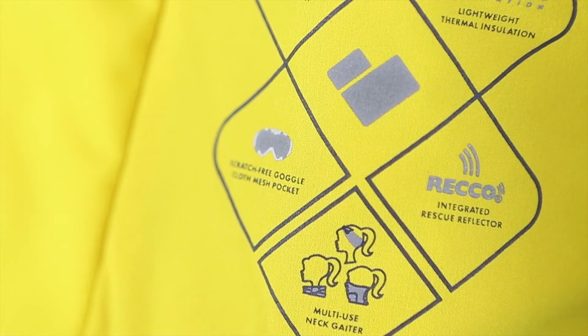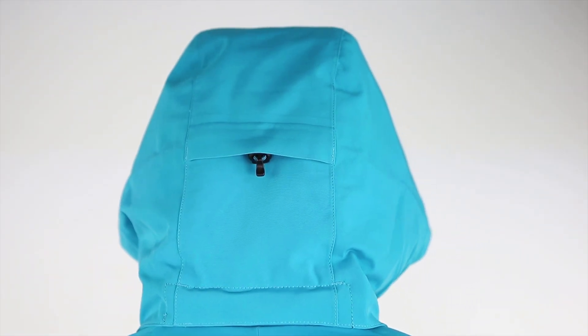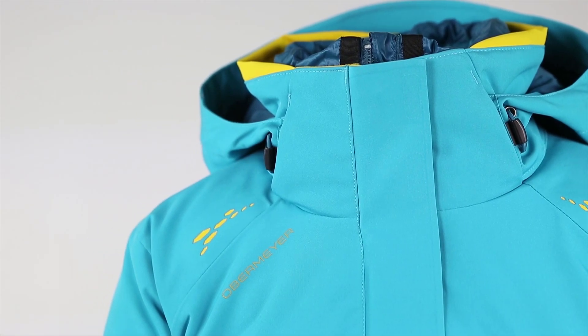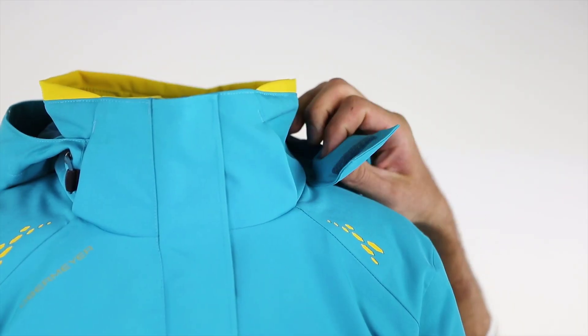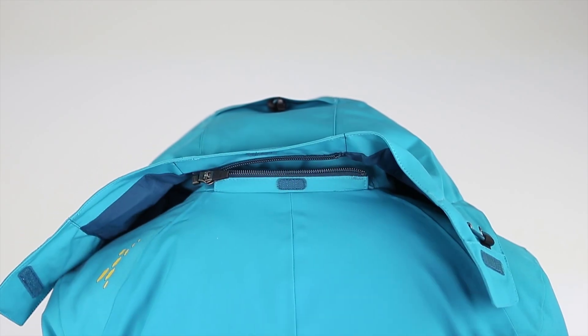The Double Dare includes a removable helmet compatible hood with two-way draw cord adjustment and simple contact points for accessibility. Velcro front flaps and a zippered rear attachment make for a secure hold while still easily removed.